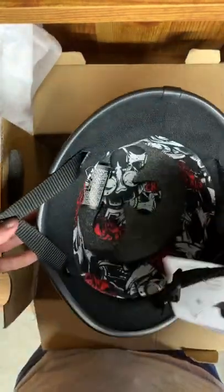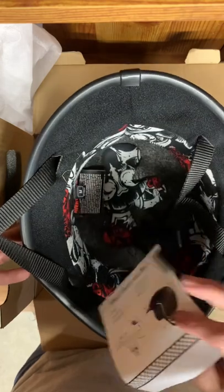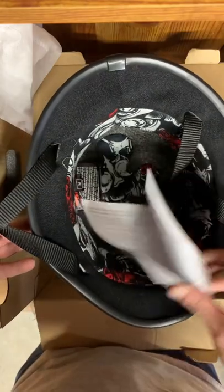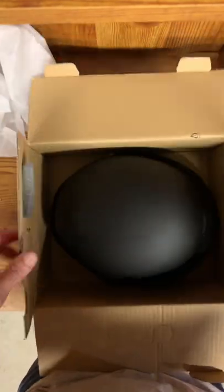Overall, this is the helmet — I've just been flipping it around while talking. This is just a little info about the company on the back — it's telling you it's a half face and how to use it. If you don't know how to use it, you put it on your dome piece and that is it. DOT approved and definitely super light. When you even pick the box up, it doesn't even feel like there's anything in it.